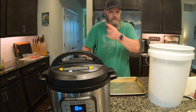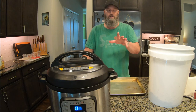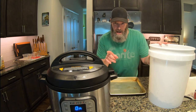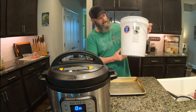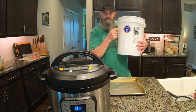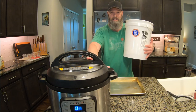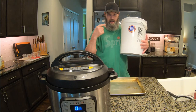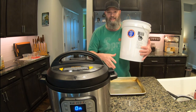While we wait, I want to give you a little tip on making your dog food. I tried something new that works really well — I bought a food-safe five-gallon pail. When I'm cooking the food in my Instapot I have to do it in stages, because I can't fit it all in at once.